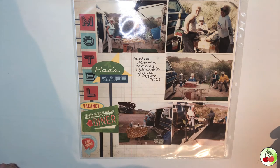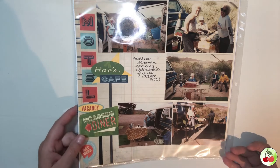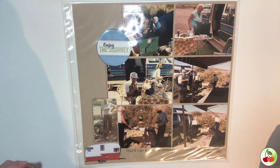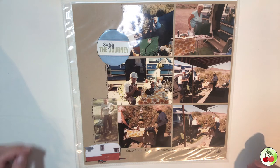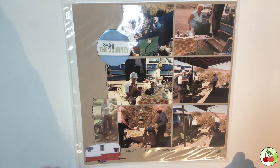My grandparents were huge campers and loved the outdoors, and I wanted to get that captured in the layout since they're no longer with us. There was also a secondary part of that page with a different feel — same people, same trip, just a different look. I made lines around the outer edge using a craft sheet of paper to give it a little more dimension.